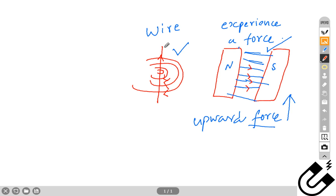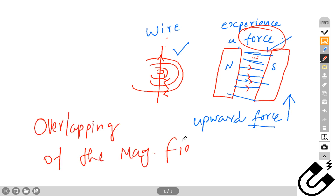This is a wire carrying current, so obviously there will be a magnetic field around it in concentric circles. And this is a magnet — two magnets with a uniform magnetic field in between them. Now if you place this wire inside this magnetic field, the wire will move upwards — it will experience a force. Why? Because of the overlapping of the magnetic fields of both the wire and the magnets. The wire will move upwards, just like a magnet. It will behave that way.